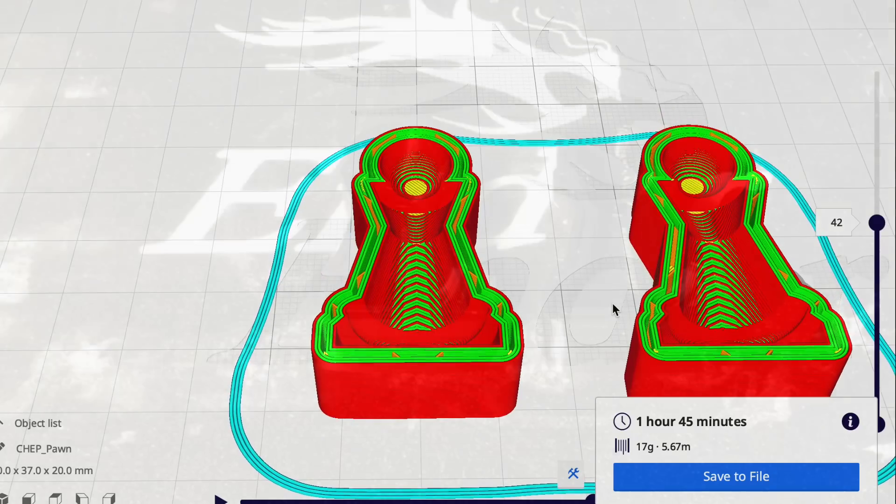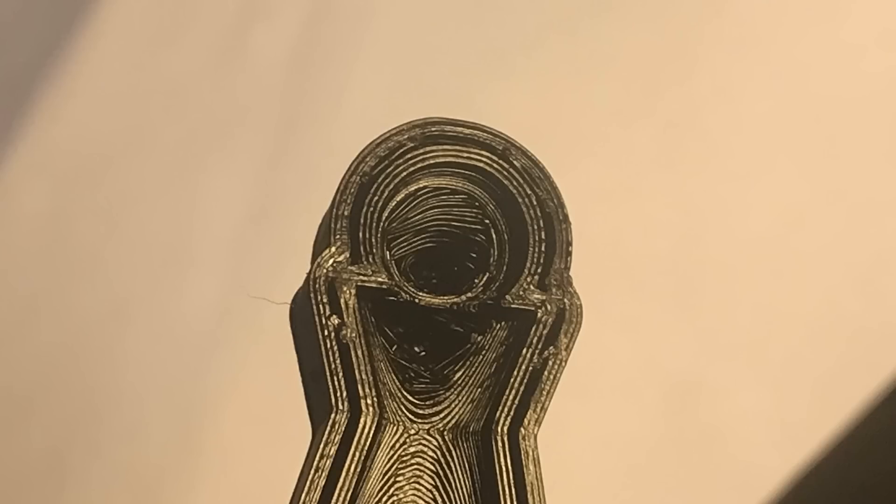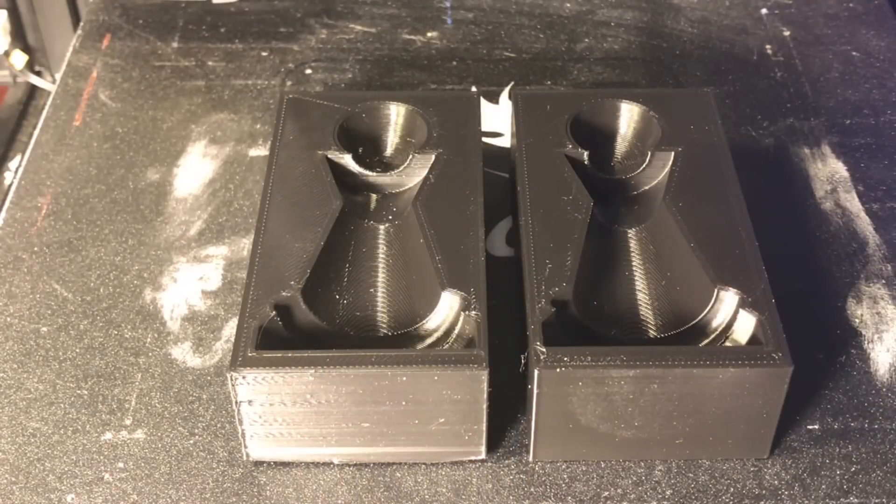Where I screwed up is I didn't use a high enough infill. It looked really good until I looked up close — there were holes around the top of the pawn. Sure enough, I just didn't use enough infill so it fell in. So I'm going to reprint that.